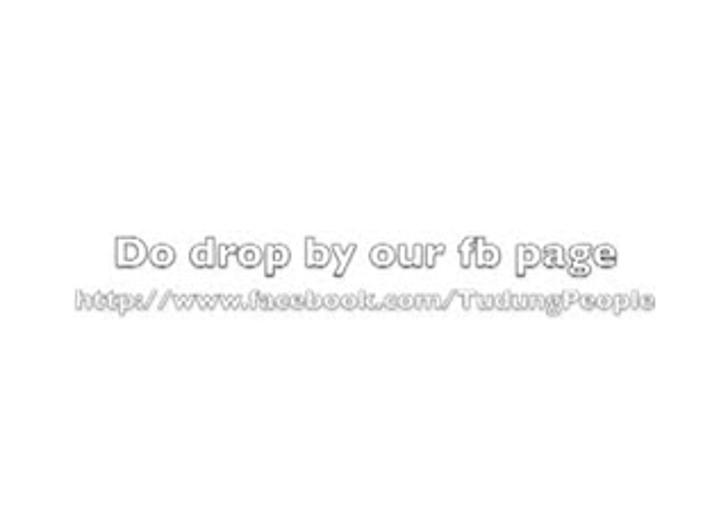Thank you very much. If you have any comments or inquiries, do remember to drop by on the Facebook page. See ya!